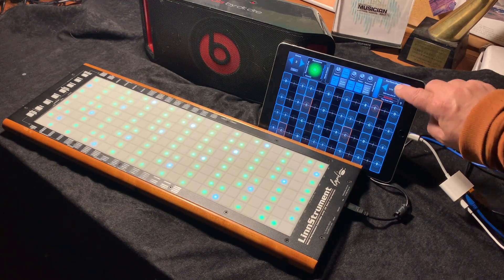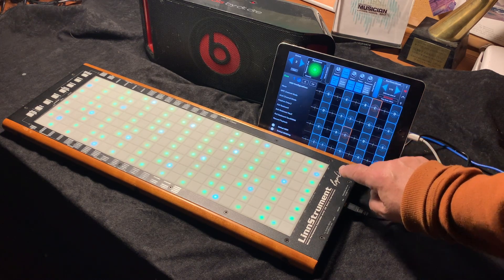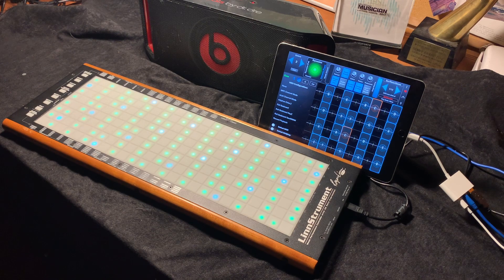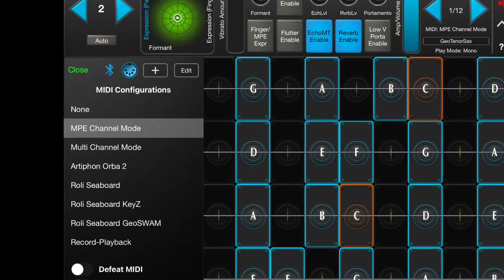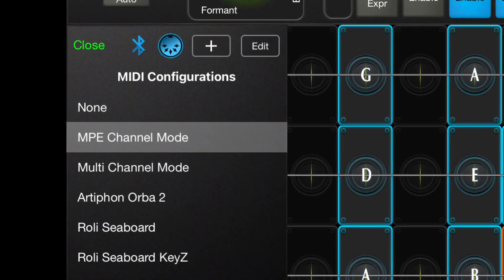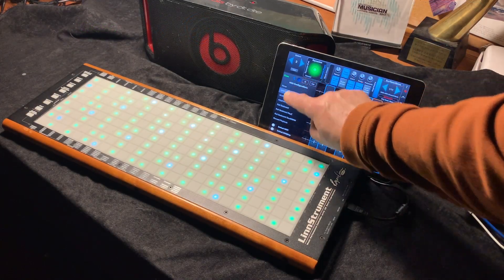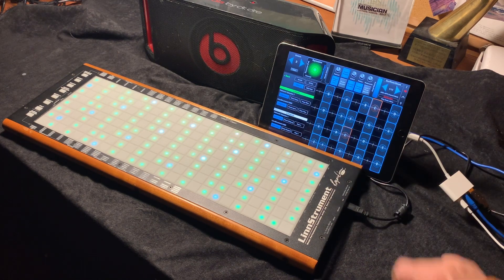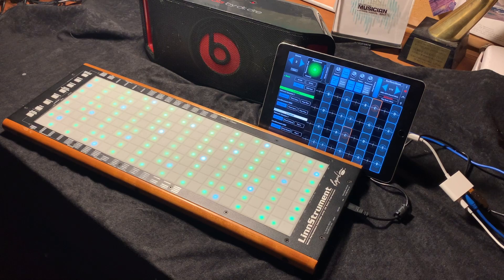On the Geoshred side, go to Menu, MIDI, and select MPE channel mode. You can also look under the DIN button and you can see that there are two inputs for MIDI in, and the LinnStrument is the second input.